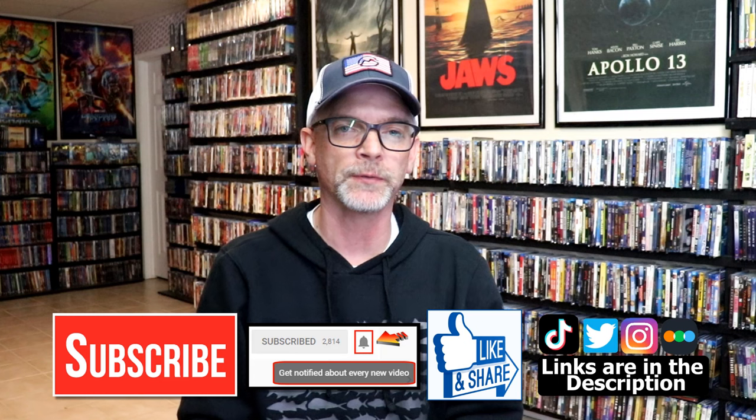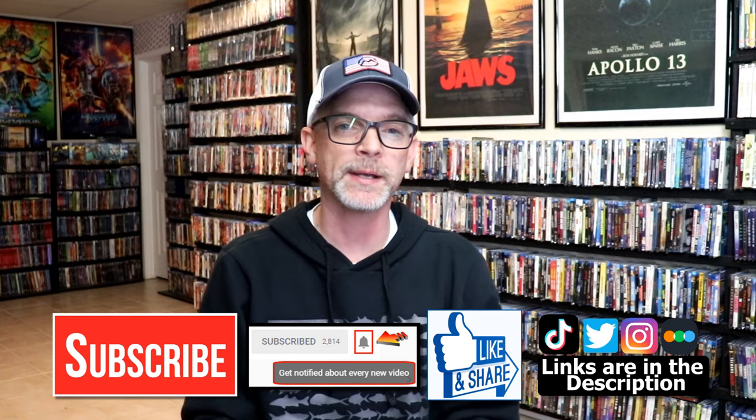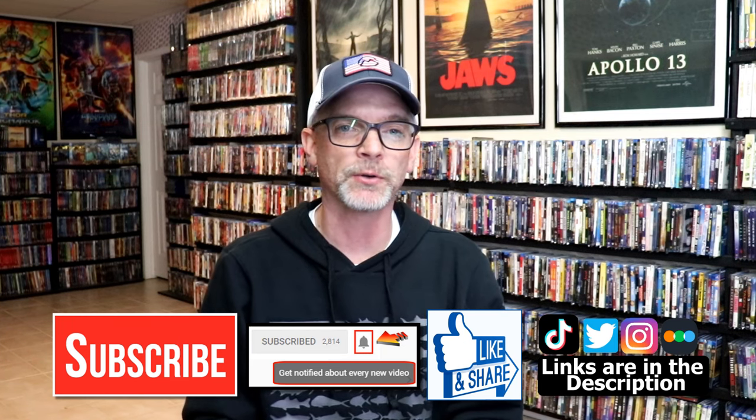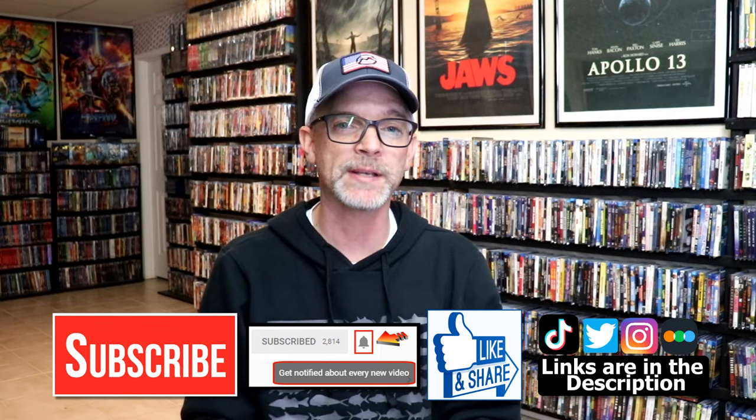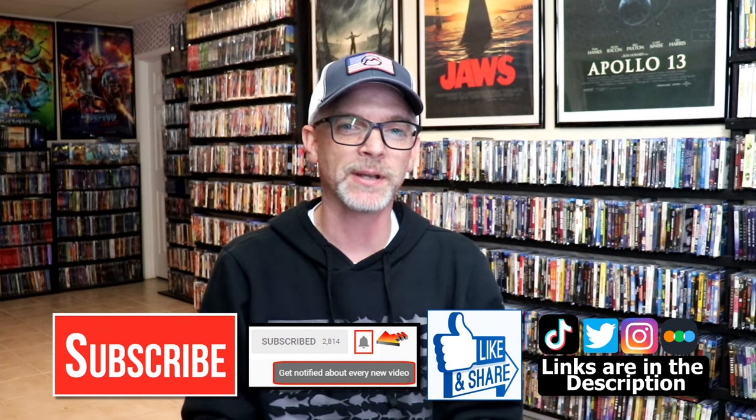So that you can be notified every time I upload a new video. If you haven't found me on my social media accounts, I'm on Instagram, TikTok, and Twitter. And if you'd like to find out what I've been watching, you can find me over on Letterboxd — I do have links below. But thanks again for watching, and we will see you next time.